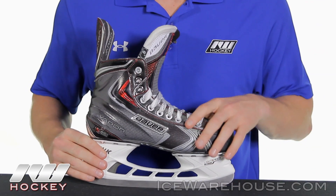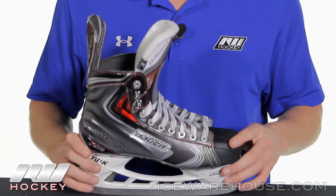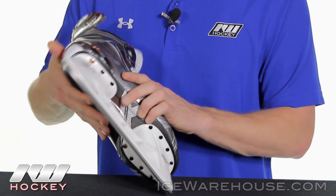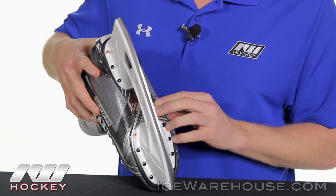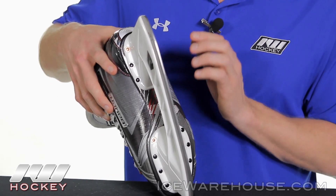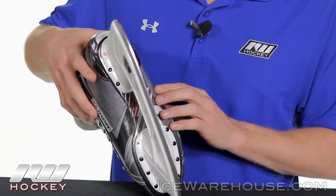Another cool feature about these holders is that it sits three millimeters higher in the front and the back. This helps prevent you from bottoming out as quickly as you might have before, giving you a much tighter turning radius. Looking at the bottom of the skate, this is going to be a full lightweight composite outsole — very responsive, giving you excellent energy transfer through each stride.